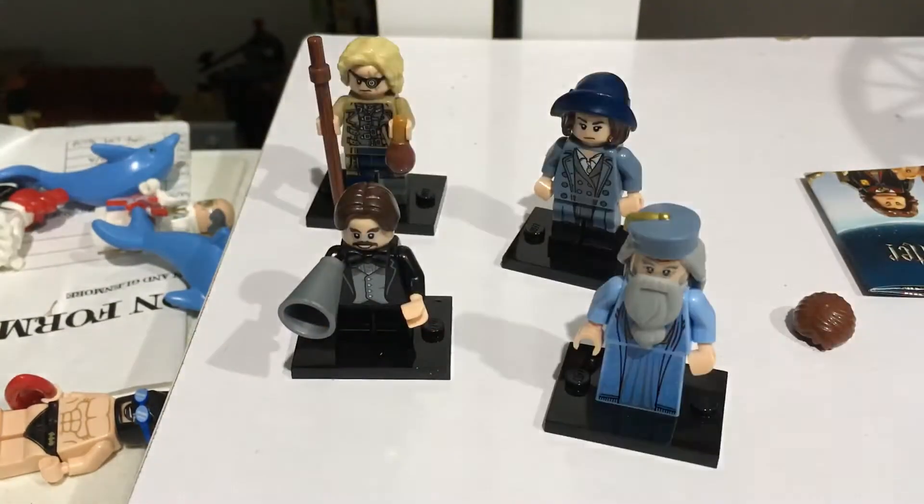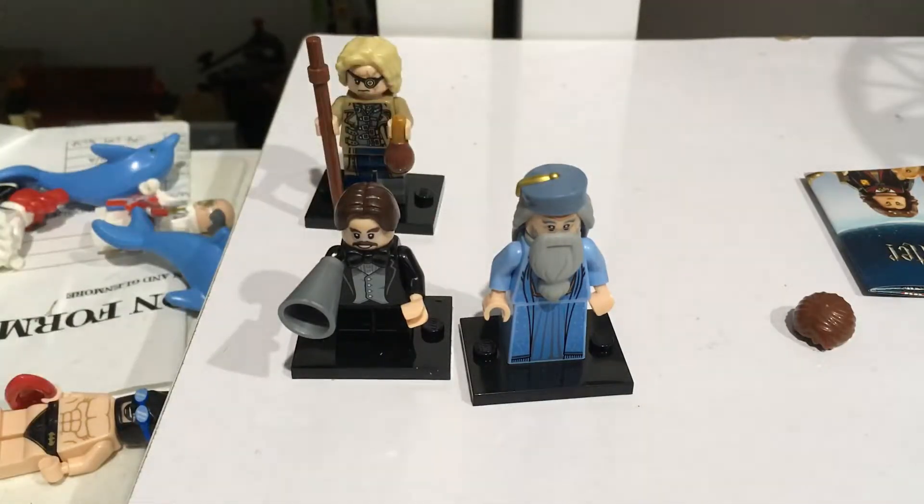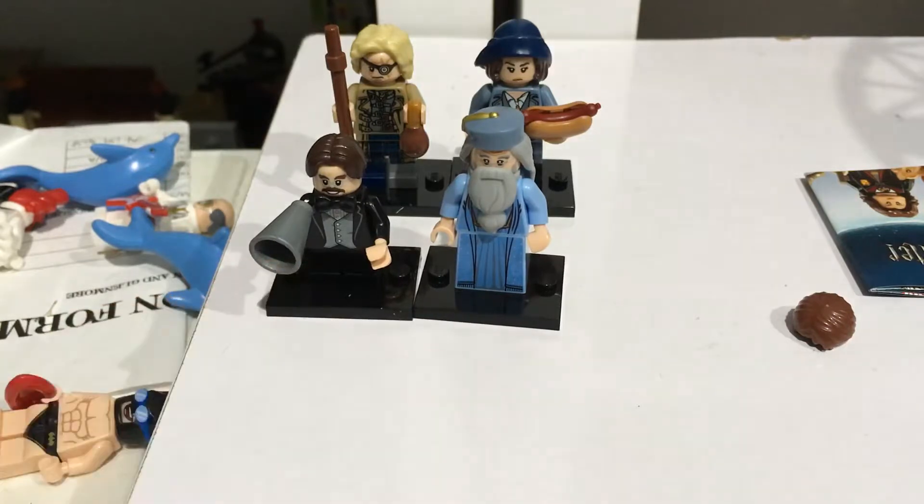Next time guys I'll be reviewing the Brickheadz takedown, which is pretty cool. Harry Potter sets — I am having no luck finding them, they are sold out everywhere I've been. So look forward to the new Lego Batman Brickheadz takedown, and Harry Potter sets will be out as quick as I can get them. On the other hand, Grindelwald's Escape might be the next Harry Potter themed review after the Brickheadz — otherwise it will be the Quidditch Match or Whomping Willow. Thank you guys for watching — like, subscribe, it is free so why not. See you guys next time!